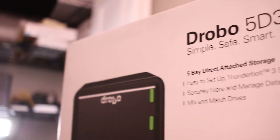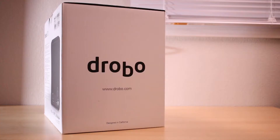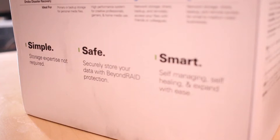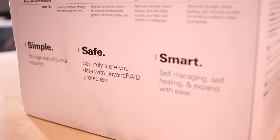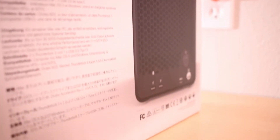I had recently upgraded from a MacBook Pro to a 27-inch iMac and no longer needed the portability of the Drobo 5N's network-attached option. I really valued the direct-attached option of the 5D3 since it is faster. This is the box it came in — it's a very nice box.